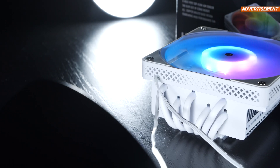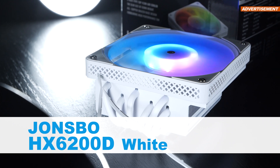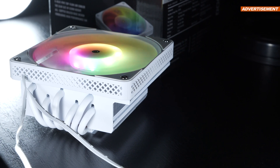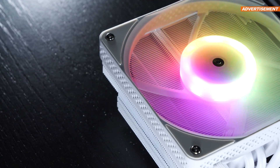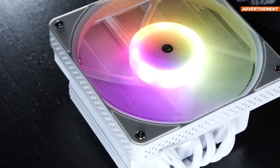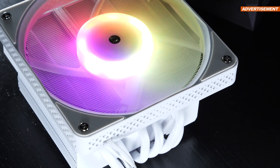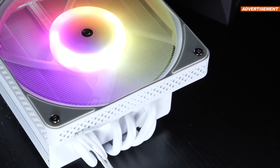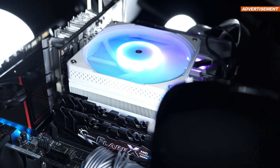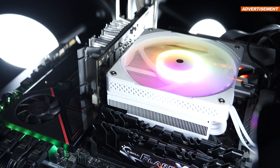Today I'm taking a look at the Jonsbo HX6200D in white. The same cooler can also be picked up in classic black, but doesn't come with an ARGB-lit fan. We're talking of a top-down cooler here, as seen with traditional stock coolers in the past and still to this day by Intel and AMD — meaning that air doesn't move sideways through the fins, but instead comes top-down from the top.